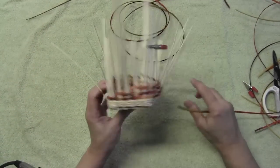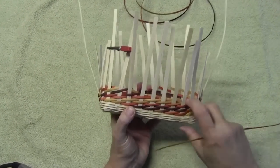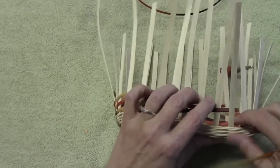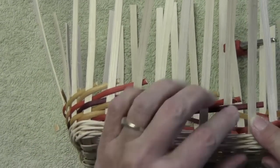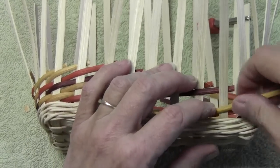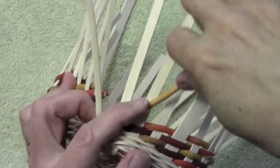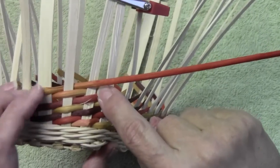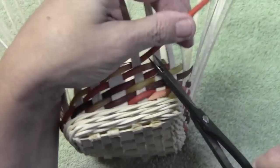We've gone around and put our French randing around our basket, and now we've come back to the beginning. It's a little trickier here because we're going to have to work our way through these. We're going to take this one, put it right in front of the last one we put in, go over and under. Remember, our repeat is seven spokes, and it always ends one spoke in front of the last weaver.